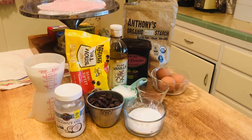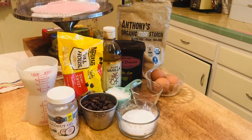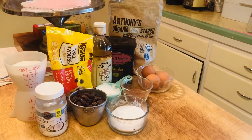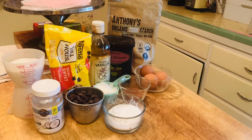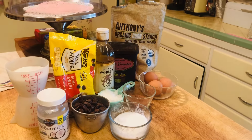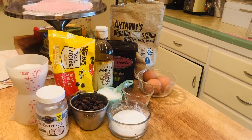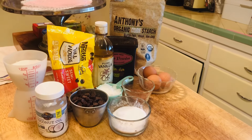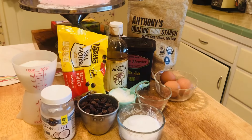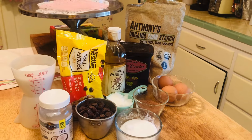These are all the ingredients you're going to need to make these fudgy flourless brownies. You're going to need one and a half cups of semi-sweet chocolate chips, three large eggs at room temperature, one-third cup of coconut oil, three-quarters cup of granulated sugar, two teaspoons of vanilla, three tablespoons of cornstarch, three tablespoons of cocoa powder, and a quarter teaspoon of salt.